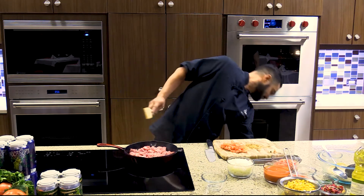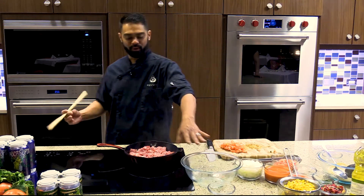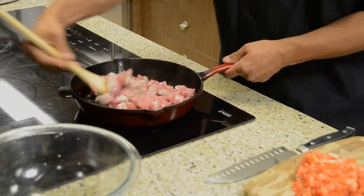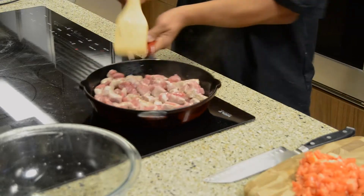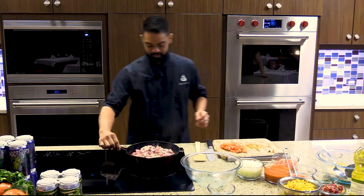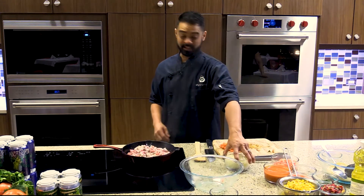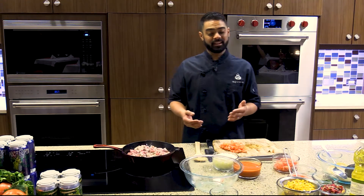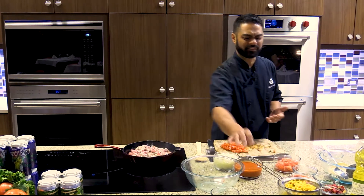Once the pork is brown, you're gonna take it out and put it back in the bowl it came from — don't worry about it being raw, because you'll be adding it back to the pot to re-cook. We have a medium onion that's been small-diced and a red enchilada sauce. It's a mild sauce — hopefully it pairs well with the beer that Chris brings back, because it's really mild, not too spicy.